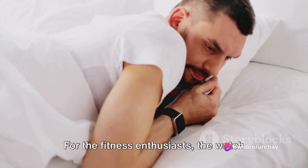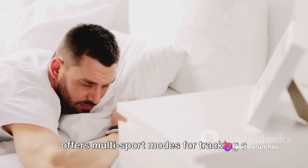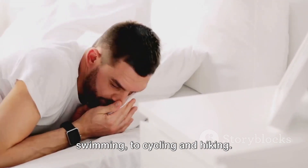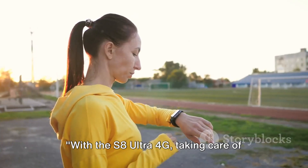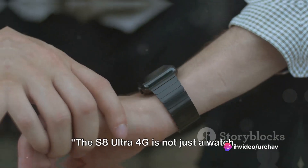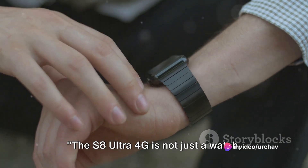For the fitness enthusiasts, the watch offers multi-sport modes for tracking a variety of activities, from running and swimming to cycling and hiking. With the S8 Ultra 4G, taking care of your health has never been easier. The S8 Ultra 4G is not just a watch — it's a lifestyle.